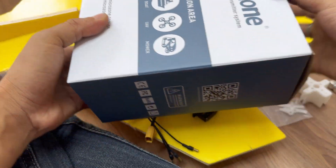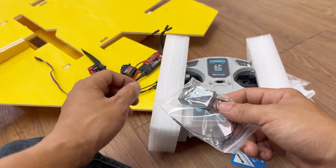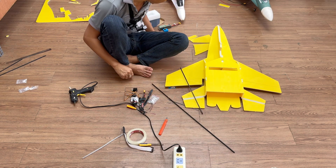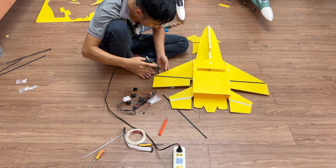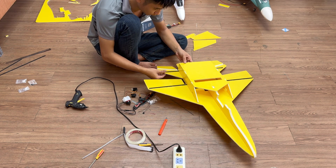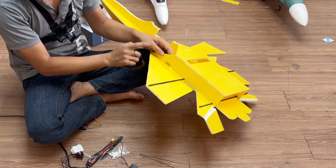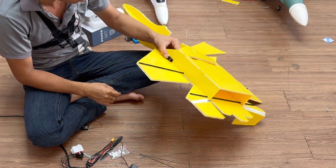Next we have the transmitter and receiver. I'm adding two carbon rods to strengthen the main wing and the tail fin. For the servos, place one on each side, making sure they're symmetrical.